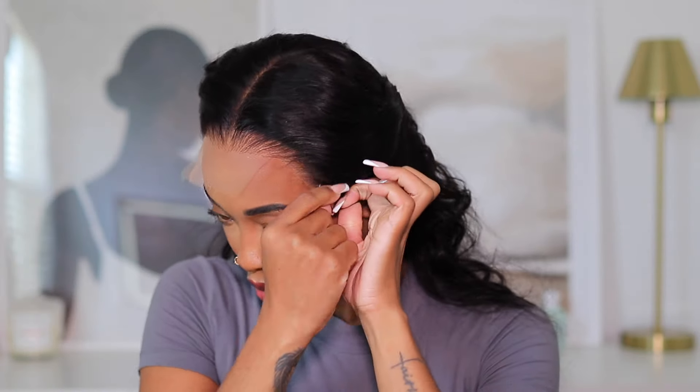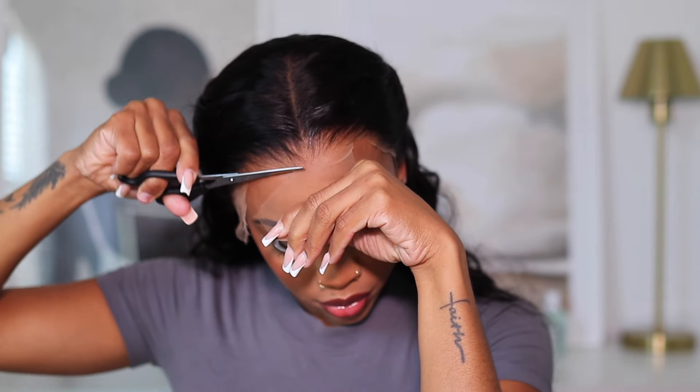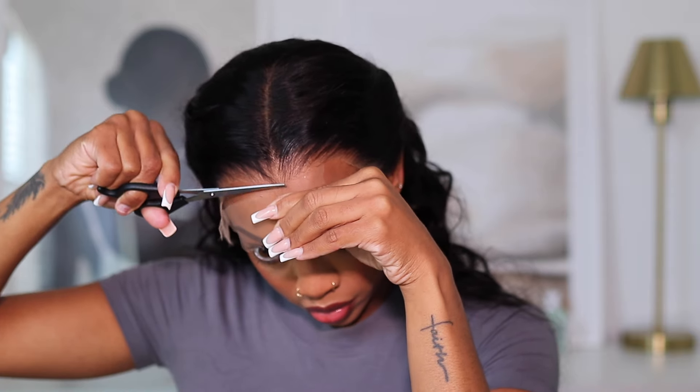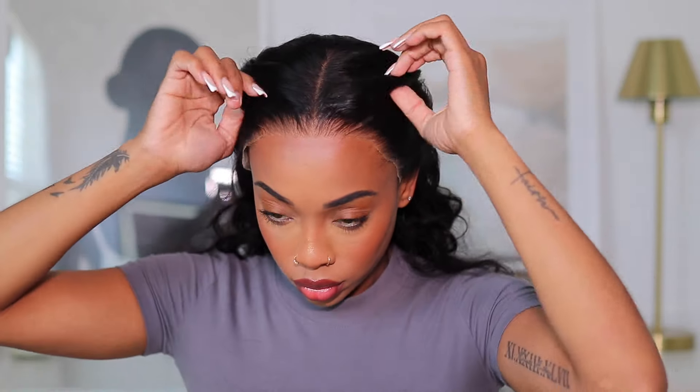I don't really like baby hairs or a lot going on with my wigs — I like it simple and to the point. This wig from Wow African is exactly that vibe: a little effort but maximum results. We're gonna look amazing, clean, and put together without all the extra stuff. As you can see, the hairline is so blended into my skin. The lace is really nice on this unit and I didn't add any makeup — nothing at all besides cutting the lace.